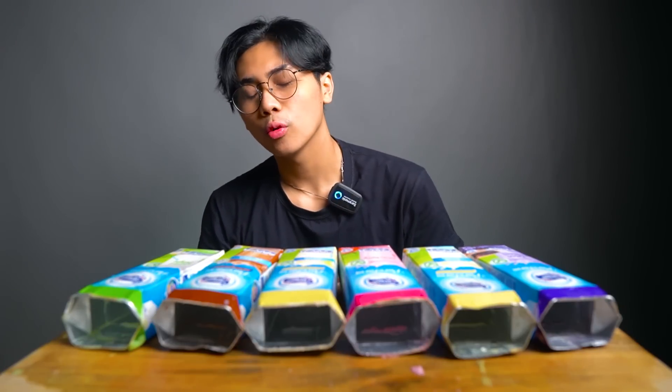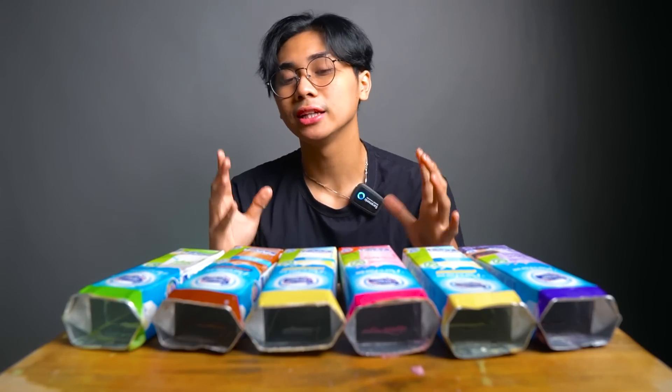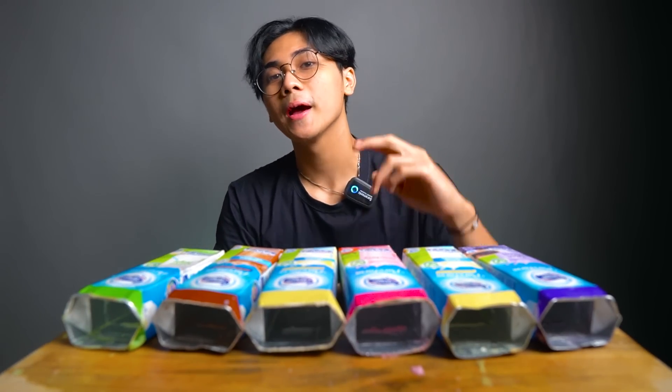Okay guys, jadi segitu dulu video dari aku. Pokoknya kalian wajib banget tiru, temen-temen cobain ya. Karena ini enak banget ya. Jangan ditiru makan 6 sekaligus — boleh makan 1, 2, itu udah enak banget. Makan 6 ini sih kebanyakan, menurut gue guys. Jadi kalian wajib banget dicobain. Dirasa apapun yang kalian suka, kalian bikin, temen-temennya. Oke guys, segitu dulu video dari aku. Jangan lupa like, comment, subscribe. Aku Vanderta. Peace. Dadah. Boom!